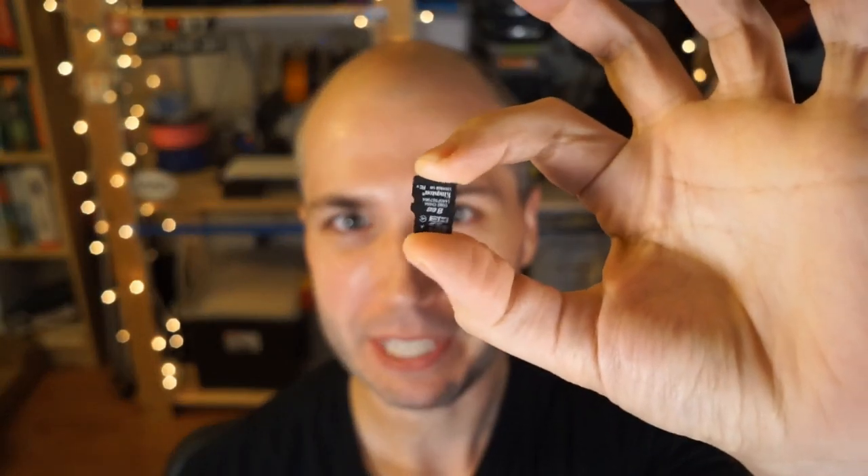Hey, it's Tony from Adafruit, and in this video I want to look at how to use one of these things — this is a micro SD card with MicroPython.